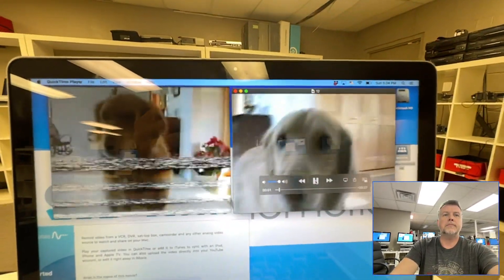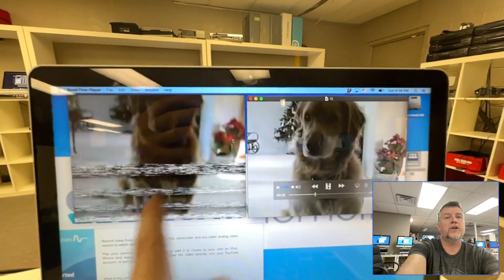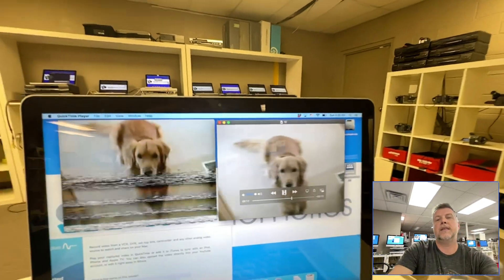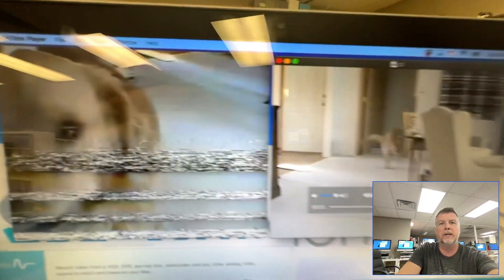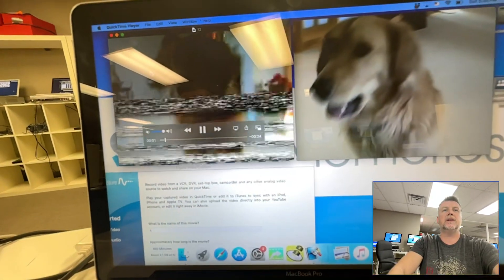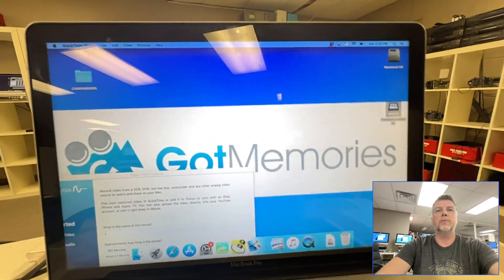This is a massive problem in this industry. This is the same tape. What happens with these big online box companies is they put stickers on your tapes telling you the tapes have gone bad, when it's actually their players — because they are not cleaning their heads and they blame your tapes instead of fixing their equipment. They're also doing shoddy copies. Look at the difference in quality. The pixelation is just awful, audio levels are low. Be very, very careful if you are shopping around.